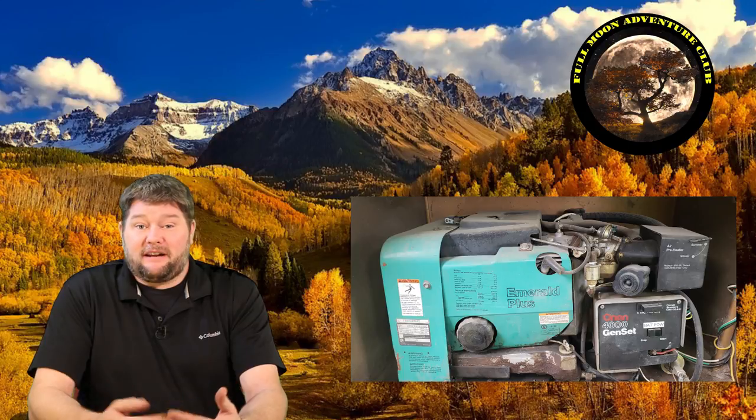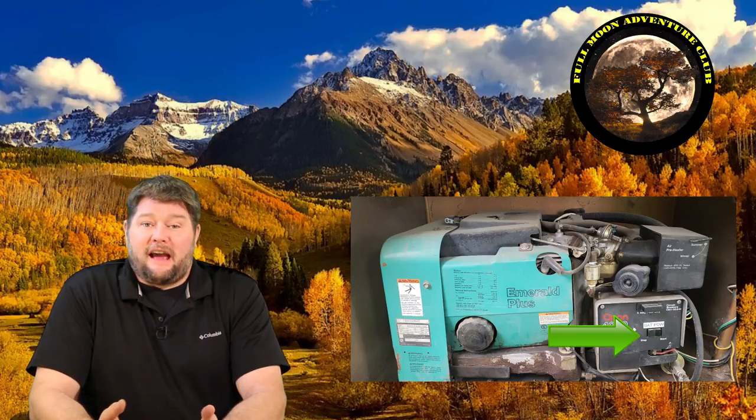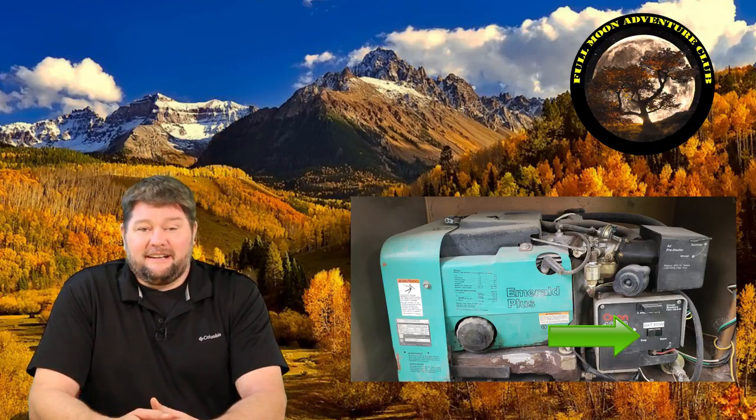Hi everybody, my name is Jim with Full Moon Adventure Club and today I'm going to be showing you how I installed a remote start/stop switch for my Cummins Onan generator inside the motorhome. That was a big pet peeve for me — anytime I wanted to start the generator I had to wake up, put on my shoes, go outside, open up the panel and push the start button, close the lid, and then go back outside and shut it down.